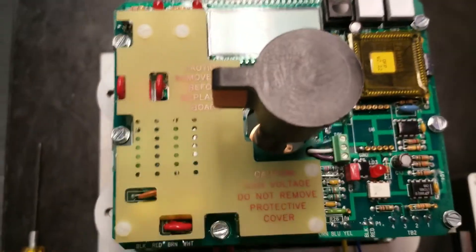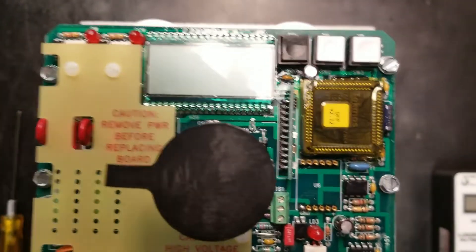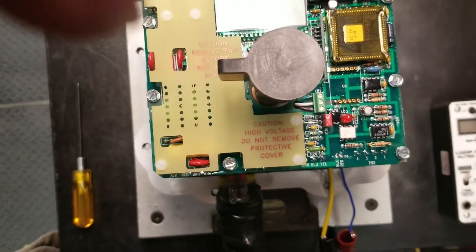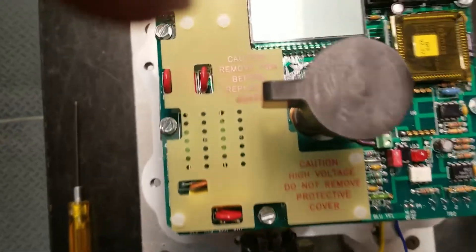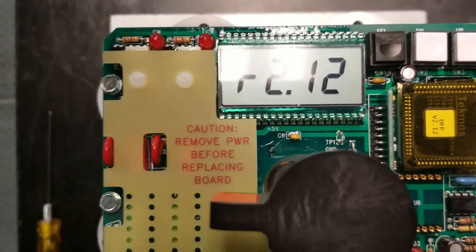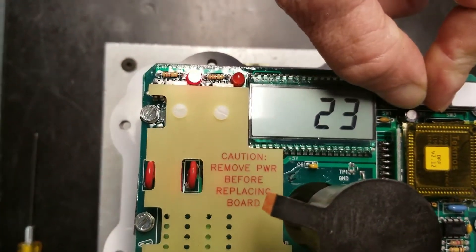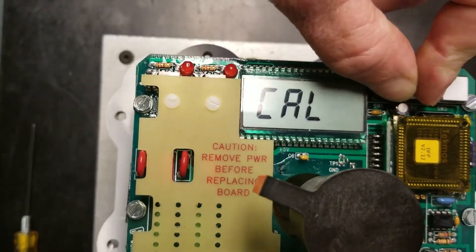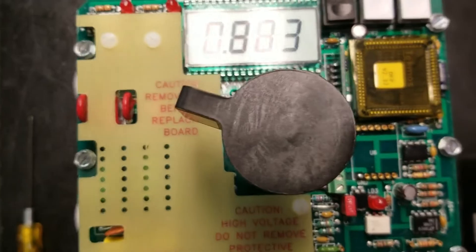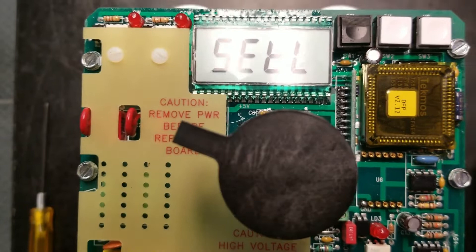We're going to apply power to this unit. When you apply power to the unit, the display is going to light up. What you're going to want to do is hit your select and your down button and hold them at the same time. CAL is going to come up on the screen, then it's going to start flashing Set L.